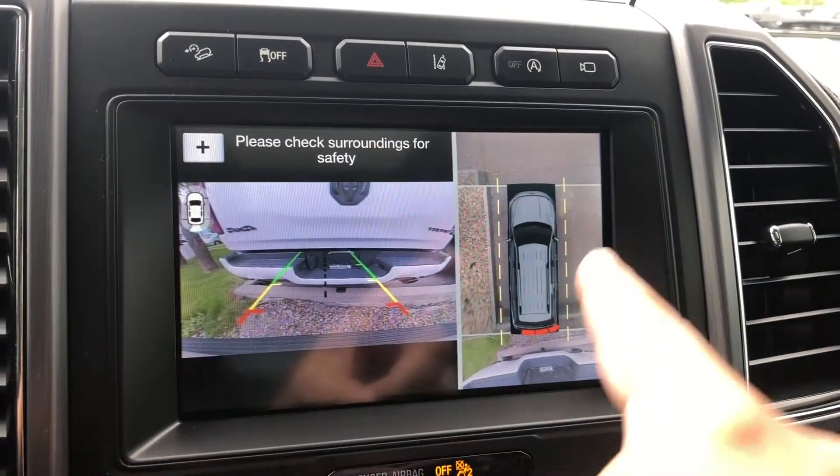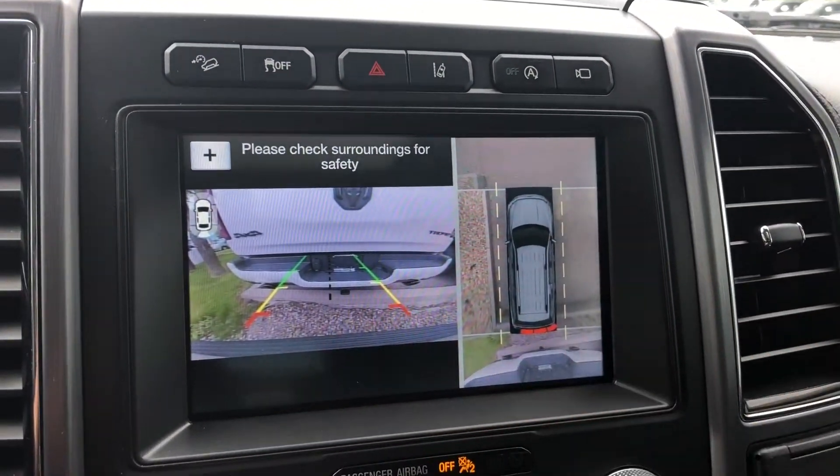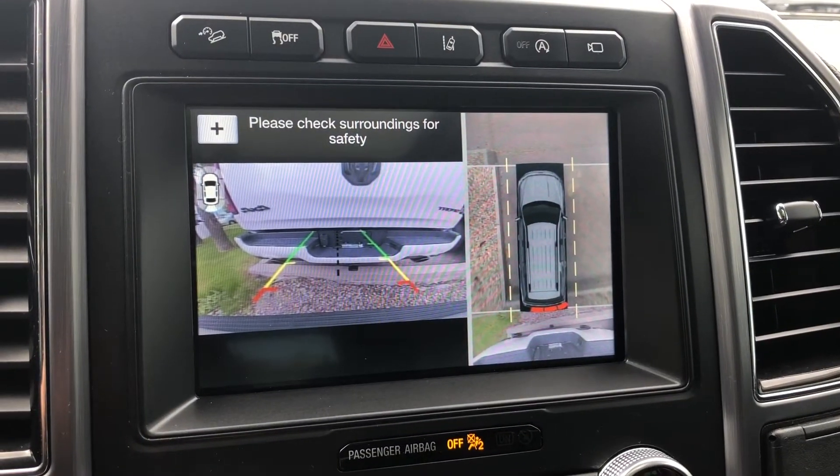In here we have the backup camera, which does have the 360-degree view, so you can see all the way around this Expedition.